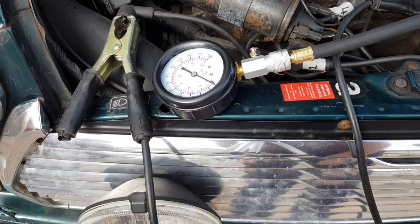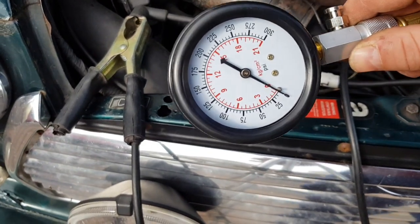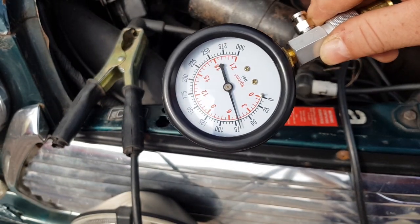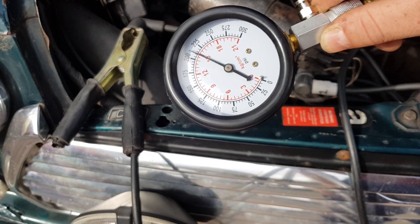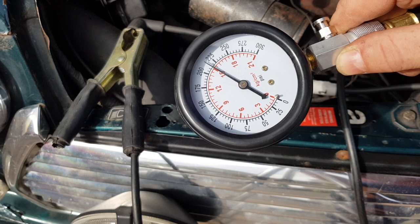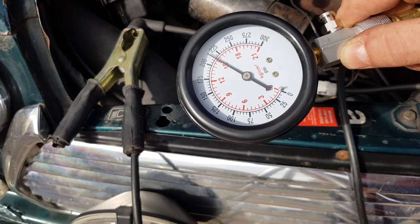I've got my assistant - he's going to crank it over. When he does, he needs to make sure the throttle's fully open, so push the accelerator all the way to the floor and then just turn it until it cranks. For the first reading, cylinder one, we've got 215 - we'll call that 215.